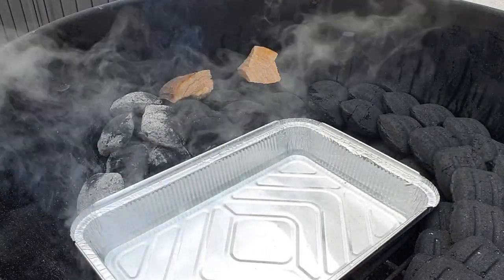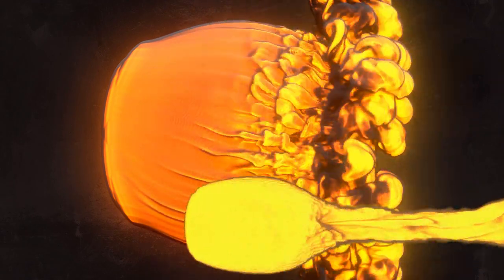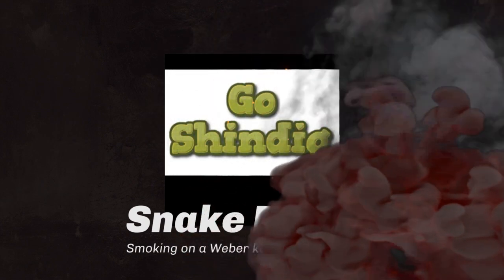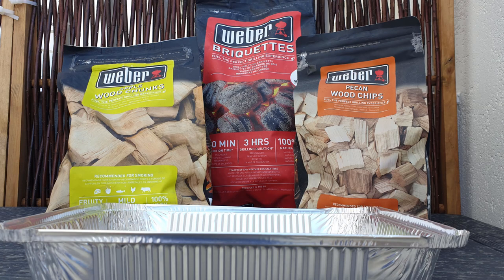The snake method on a Weber kettle. For today's BBQ basics tutorial I'll be using Weber briquettes, apple wood chunks and a water pan. I'll also mention how to use wood chips or pellets. Let's get started.